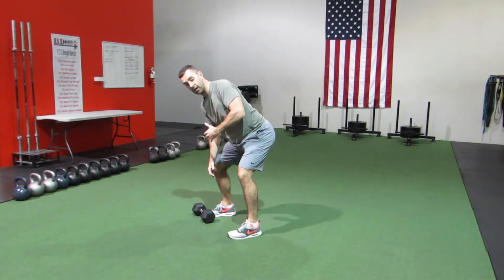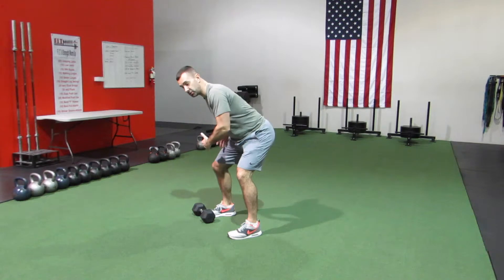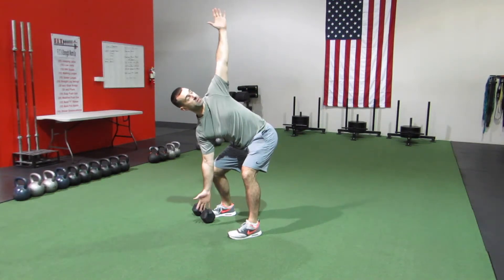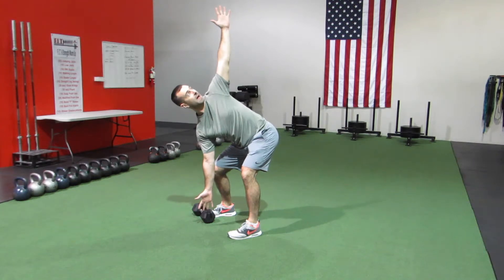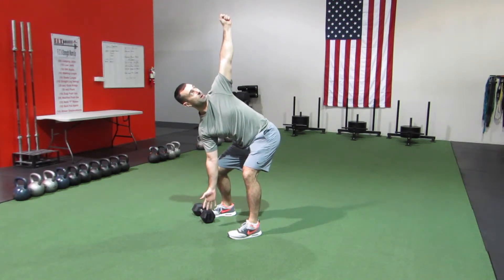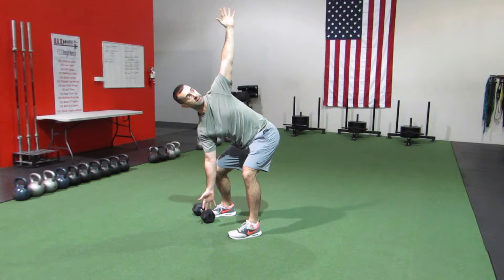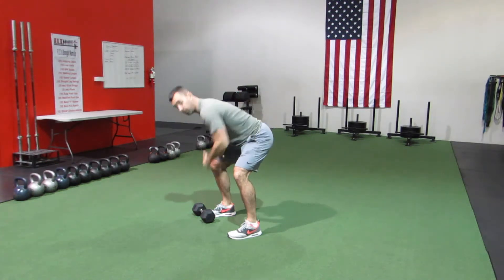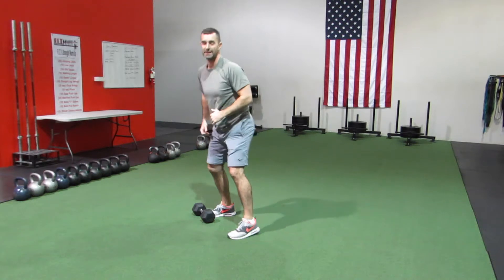Pull the weight close to your body right in front of your chest, and as it passes your chest, reach for the floor with that opposite hand. Finish with a nice long straight line from the top with the dumbbell all the way to that bottom hand. Bring it back, load up your hips again, and repeat. Try to get as many reps as you can in 30 seconds.